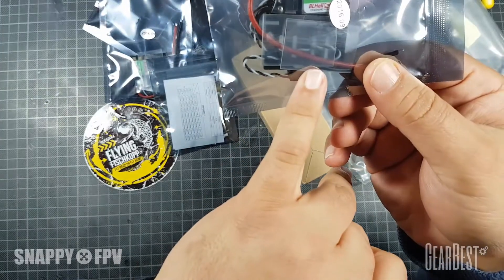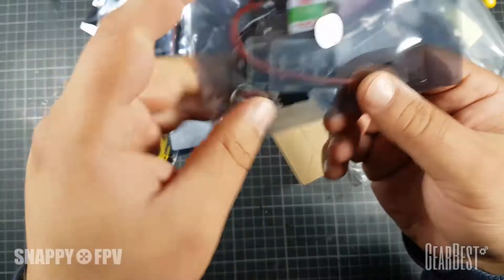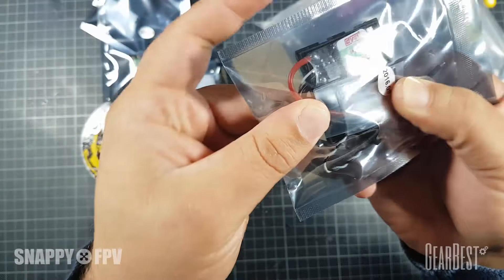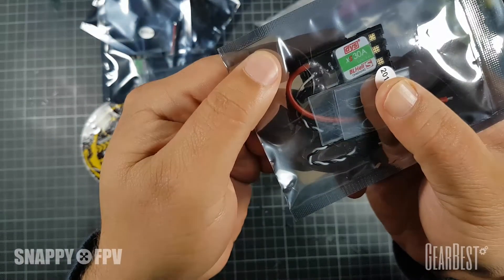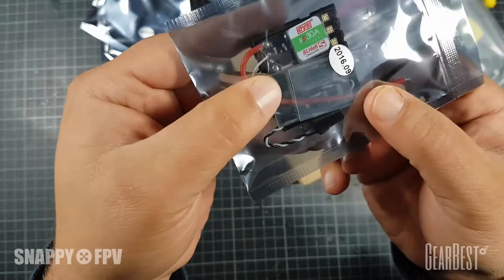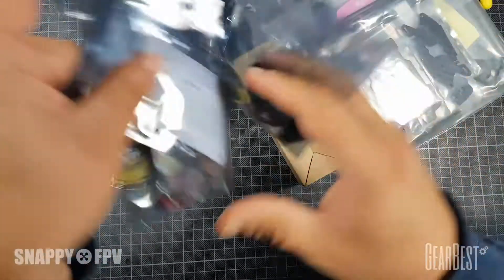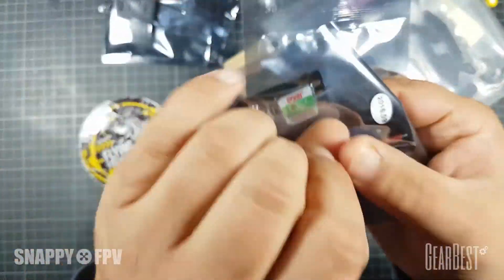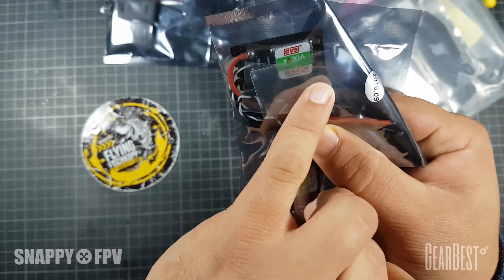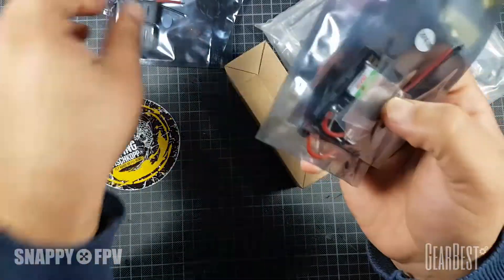I don't know the English word - Schrumpfschlauch in German - heat shrink. Four of them included. You just solder your motors here and these connections are open for soldering. Really cool.